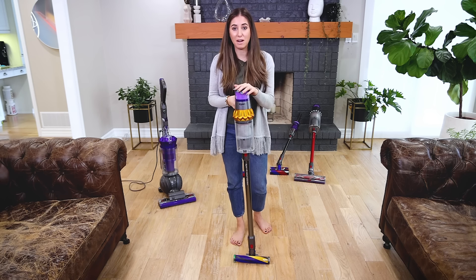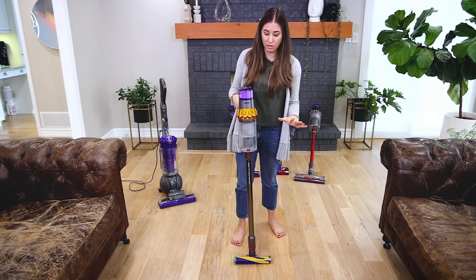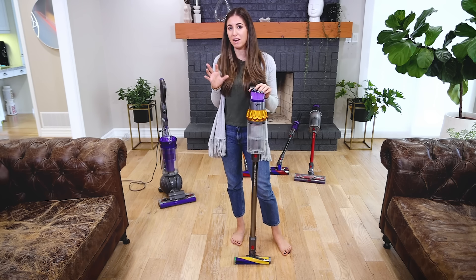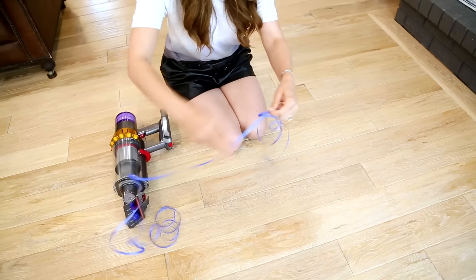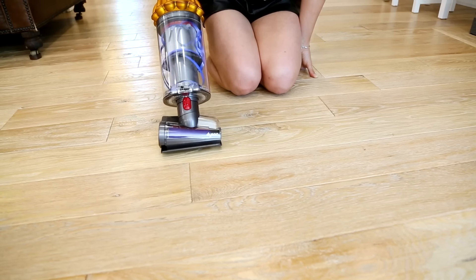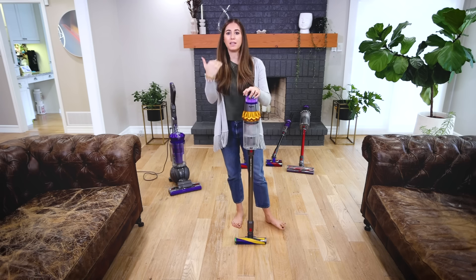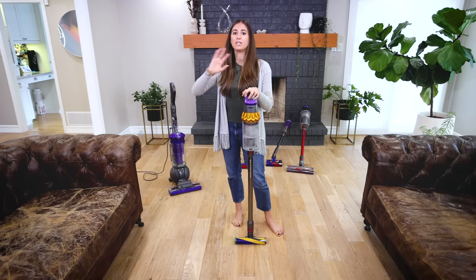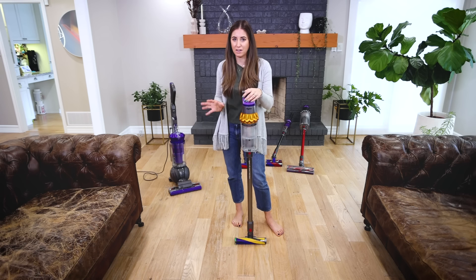The battery runtime on the V15 is pretty exceptional — you can really do a lot of cleaning with it. The laser head is super useful. It also comes with interesting accessories, my favorite being the hair screw tool. As someone with long hair, hair always gets stuck in small attachments. But the hair screw tool sucks hair up and shoots it directly into the bin, not allowing it to get tangled in the brush roll — which is a total game changer. I really hope they incorporate that into all of their heads.